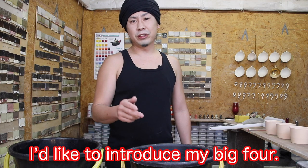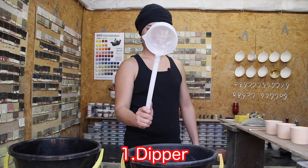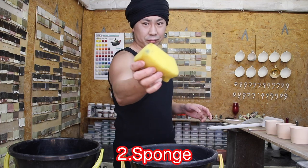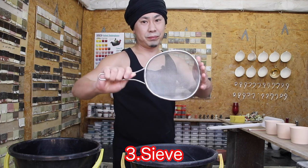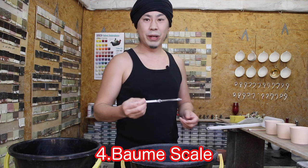I'd like to introduce my big four tools: 1. Dipper. 2. Sponge. 3. Sieve. 4. Baumé scale, like this.